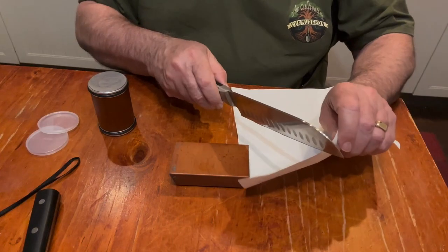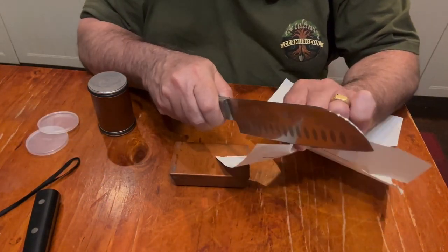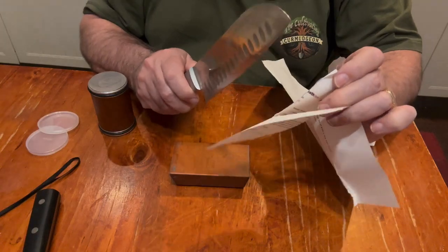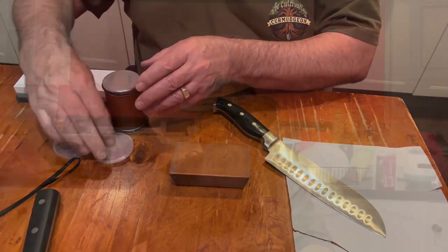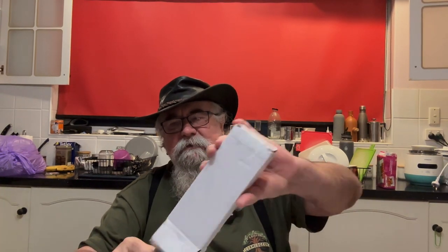Doesn't feel sharp. Doesn't feel sharp. Not impressed. Doesn't appear very good. Not sure it was doing much at all. But next we have a white box and I got this for the same reason as I got the other one.